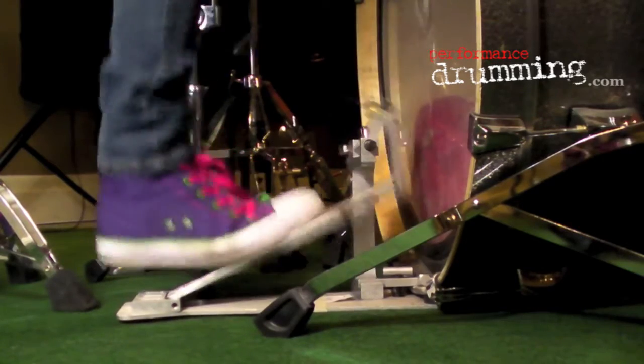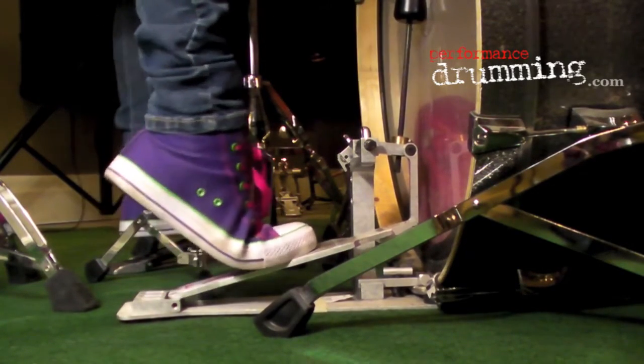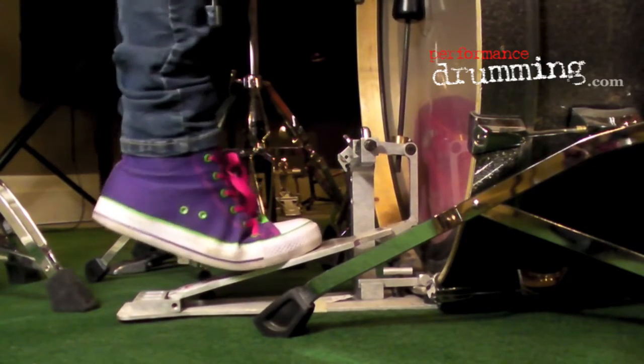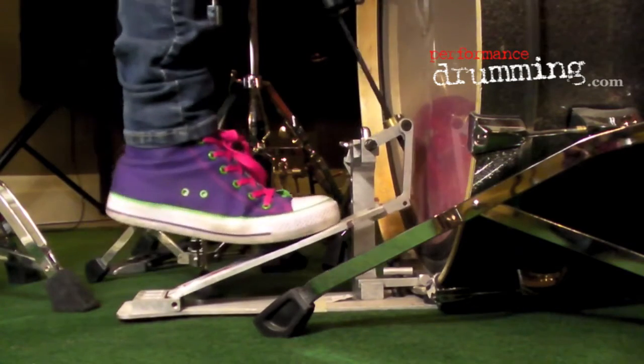So playing heels up, you're going to want to start kind of in the middle of the pedal board where the ball of your foot is, and it's just two simple hits — one, two.